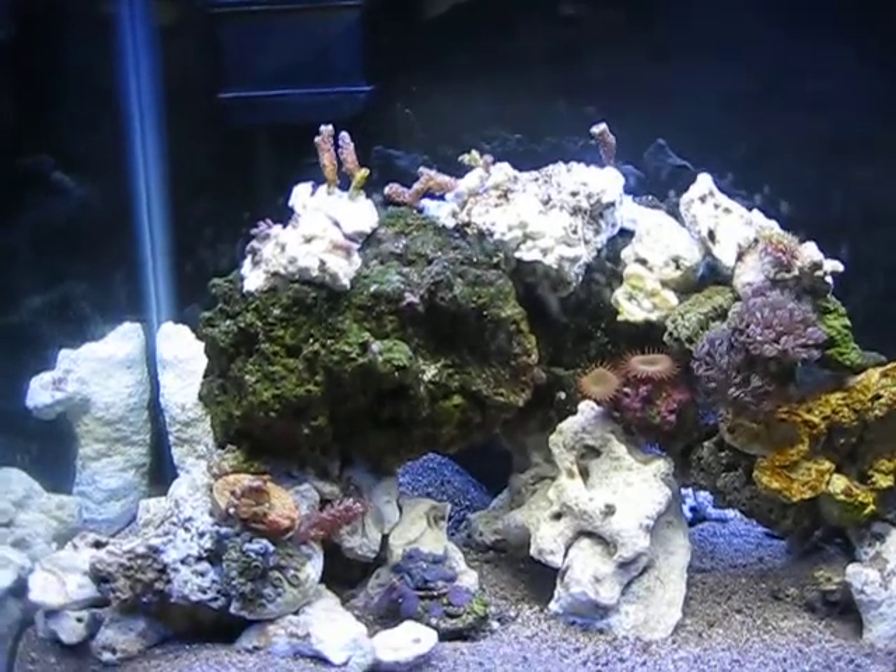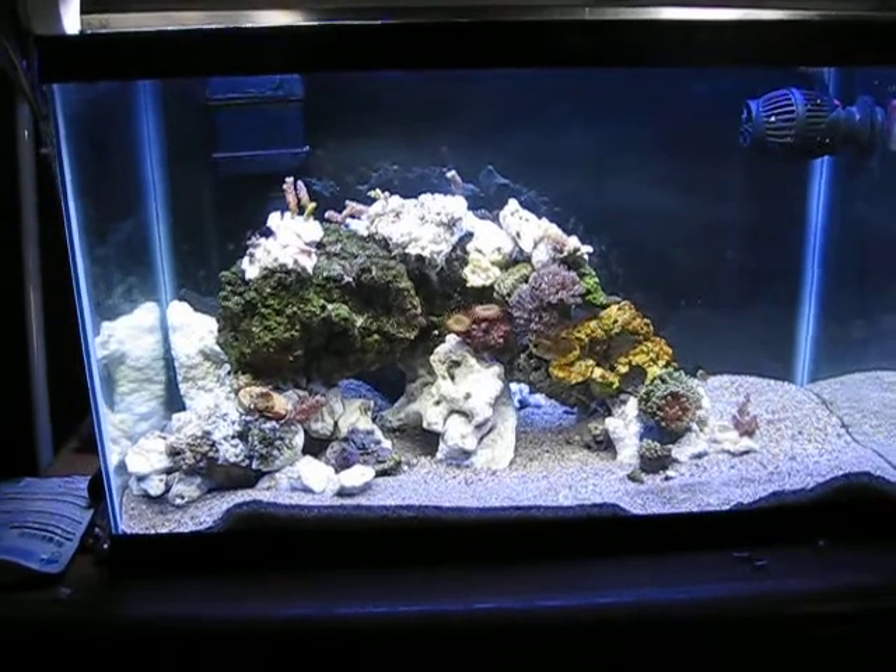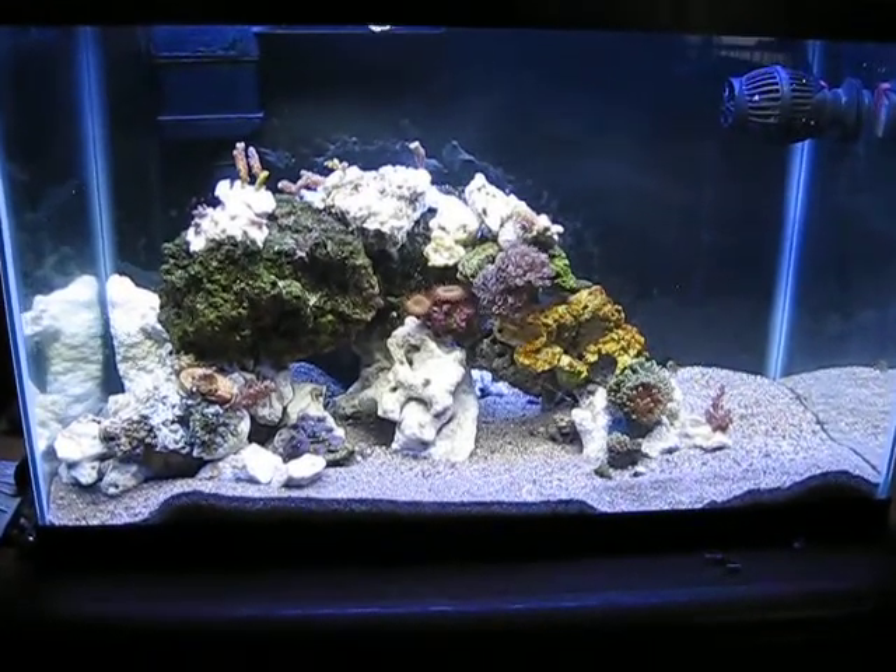The tank has been seeded with rock out of the 125, so it's all good. This little nano thing is real fun — I mess around with this thing all the time.